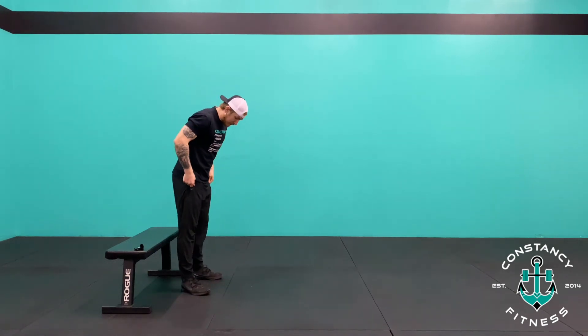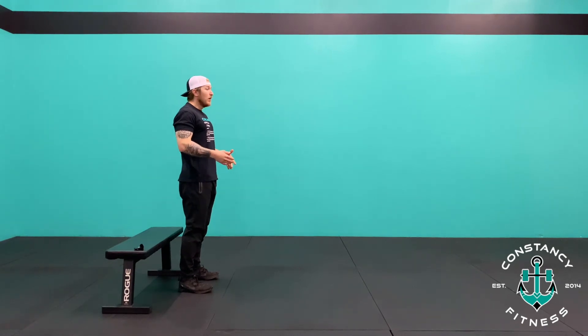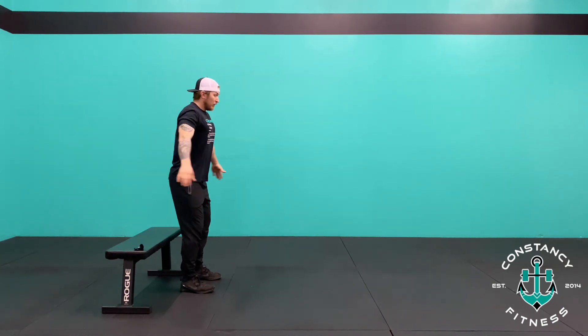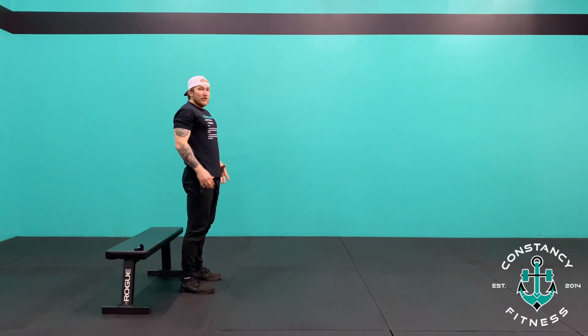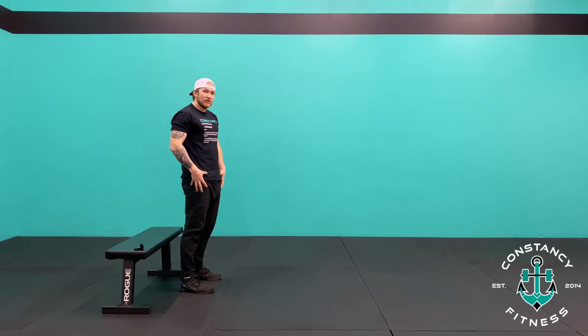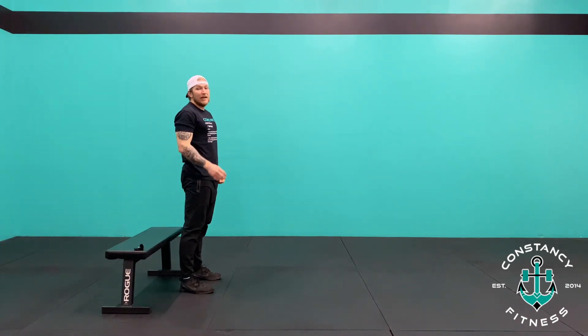Set up the same as a regular air squat — feet right underneath the hips, toes pointed out. Step a little bit away from the couch or whatever surface you're squatting to, to make sure you really reach your butt back. Reach the butt back, lightly touch the surface, and stand all the way up. We don't want to sit completely down and then rock back up using momentum instead of the muscles in our legs. So: butt back, touch, and stand.